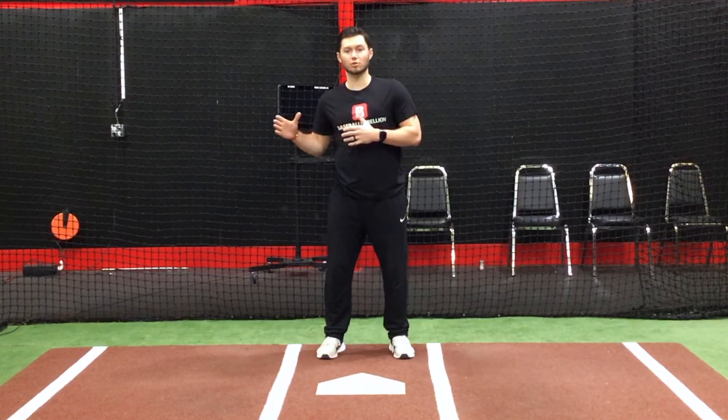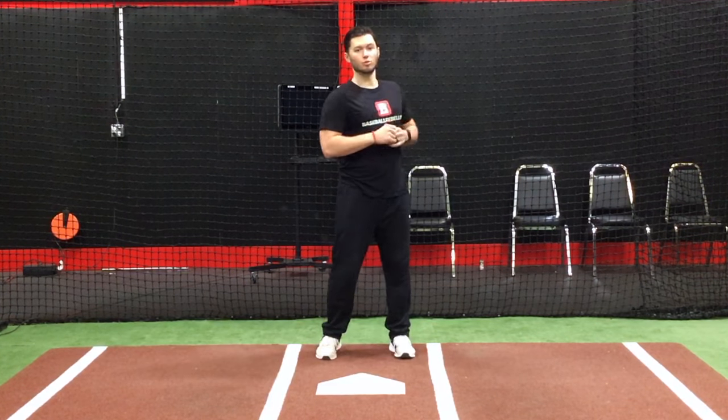Hey everyone, J.K. Whitey here with the Baseball Bank to give you a quick drill to help with vision. Now vision doesn't mean necessarily just your eyes — obviously your eyes are important — but it also requires a head move back towards the plate. A lot of players who turn really fast are going to have trouble turning their head back, number one because they're young and not fully developed, and number two they just don't practice it. This is a great drill to help a player rotate their head back towards their shoulder as the shoulder rotates around to hit the ball.